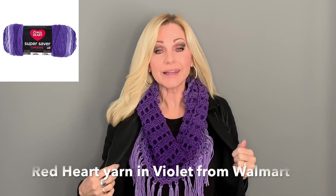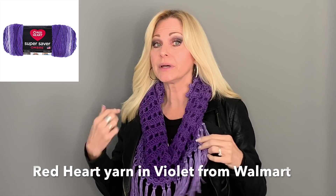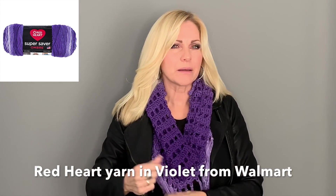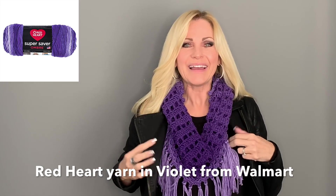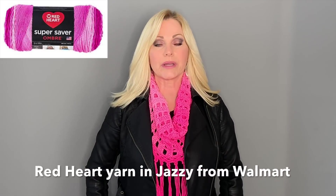I just added the fringe to it. I also made it in purple — I love this color too, it's so bright and vivid. I only put the fringe halfway around the cowl because I didn't want it getting caught in my hair, and I think it looks really good this way. You can do it all the way around if you like. I also made it in pink — I really love the pink, it's so pretty.